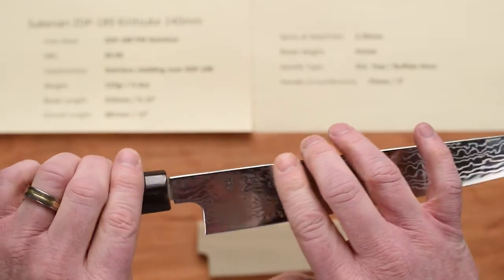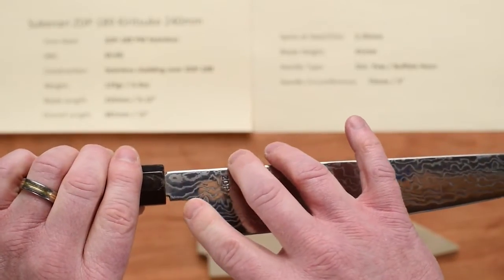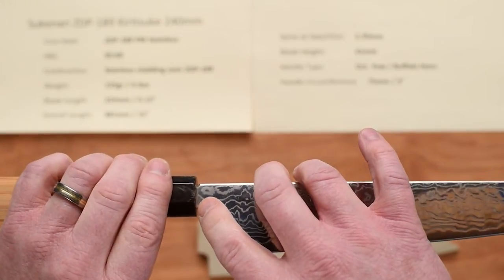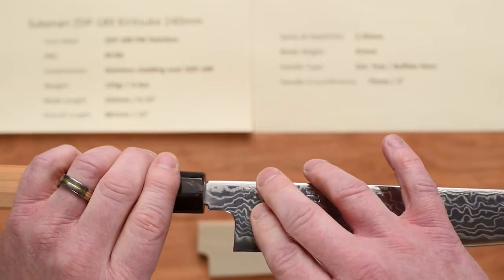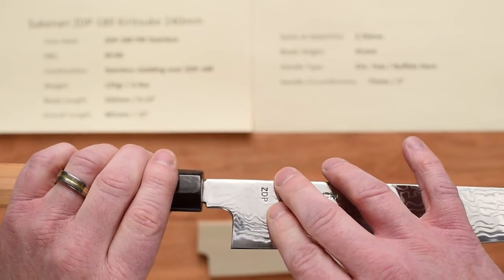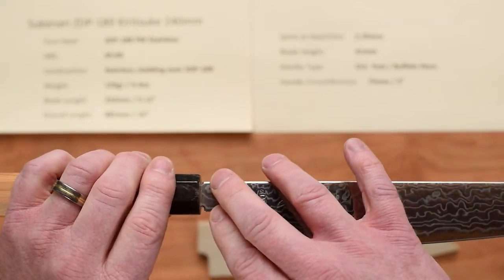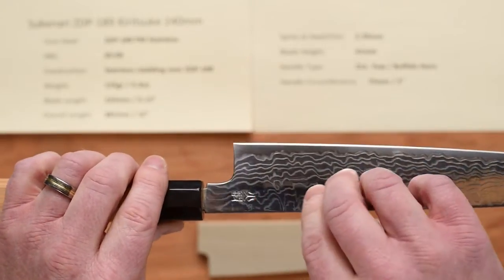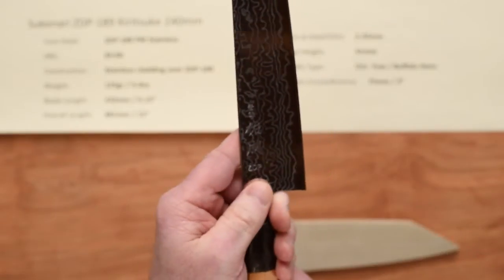You've got a rounded spine, a beautifully relieved choil, emoto and choil. This particular one has some of the maki showing behind the neck of the knife, and that's a traditional Japanese install. That is not something, in my opinion, that should be messed with. They do that so you can tap the handle on — if it becomes a little bit loose, it's a traditional look, which I think is nice. Plus, you get a little bit of extra space there for your finger to fit in on a pinch grip.